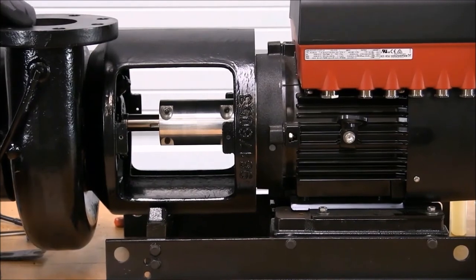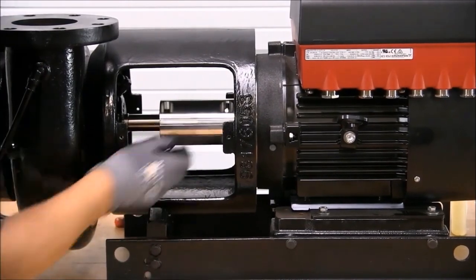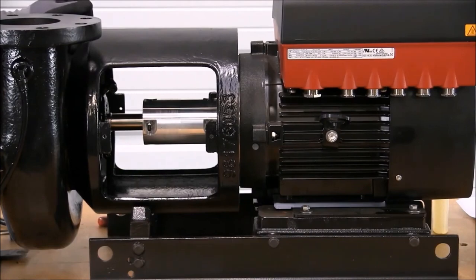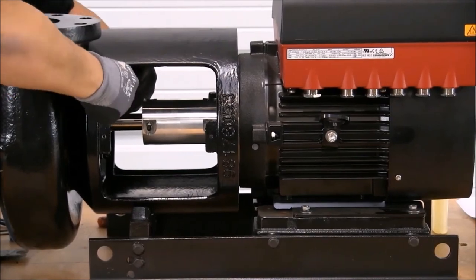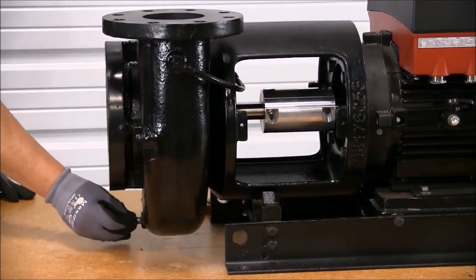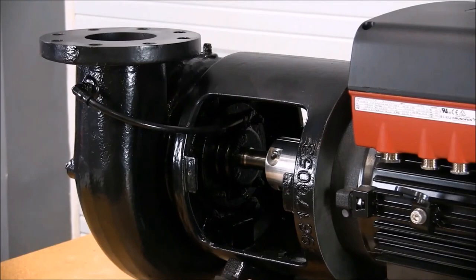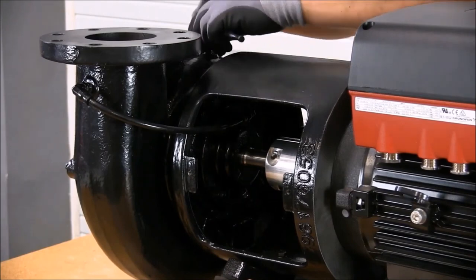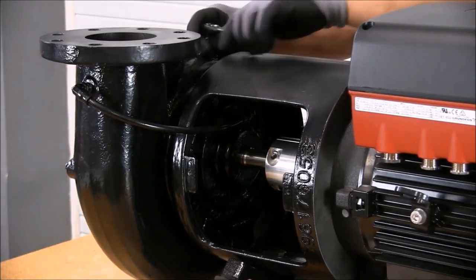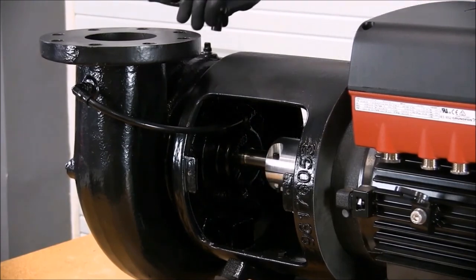Once the coupling is installed, make sure the pump turns free by hand. With the coupling installation complete, we're ready to install the recirculation line. Before we prime the pump, we need to install the drain plug back in place. When we open the suction valve and begin to prime the pump, loosen the plug at the highest point of the pump — this will help relieve any air that may be trapped in the volute. At the same time, turn the coupling clockwise to relieve any trapped air in the impeller. Once all air is relieved, re-tighten the plug.